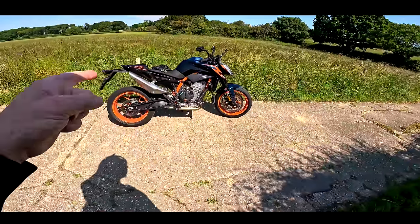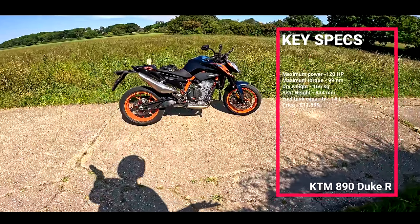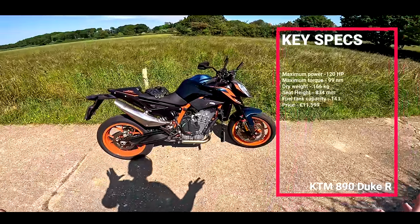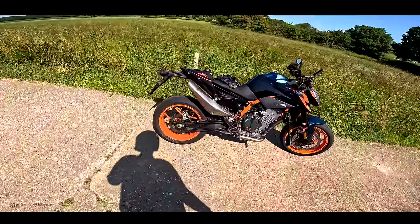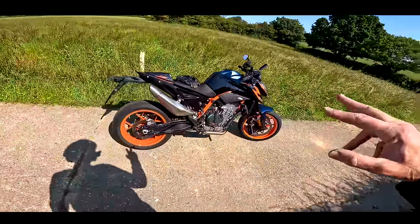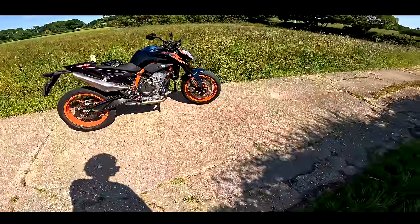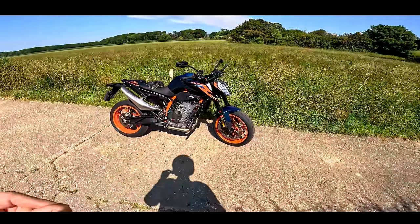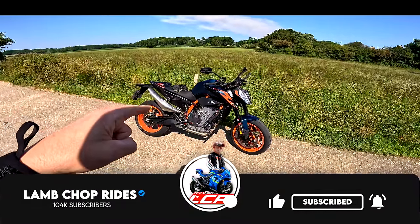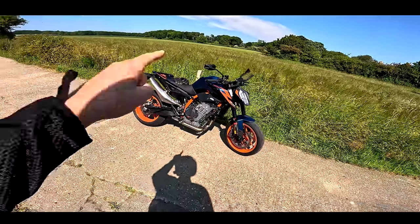890cc parallel twin motor putting out 120 horsepower, ridiculous amounts of torque — nearly 100 Newton metres I think. Very, very lightweight, around 160 kilos dry. Michelin Power Cup rubber — look at this rubber, it's almost slicks. This machine is about one thing and one thing only: going incredibly fast around corners. So we're going to take it out on a few twisty roads and see how it handles. Stick around, stay tuned.